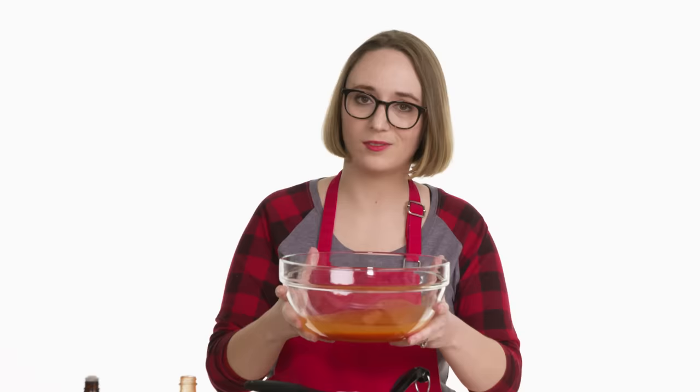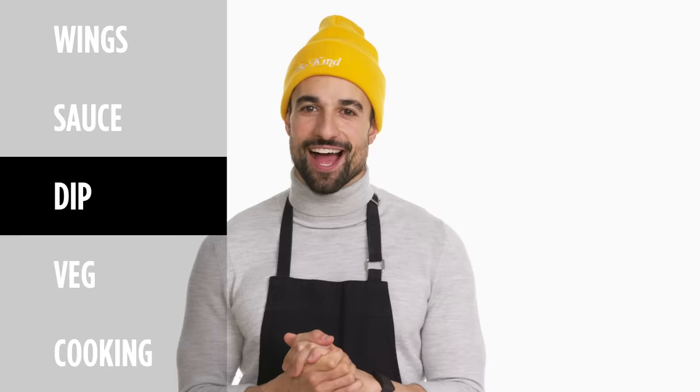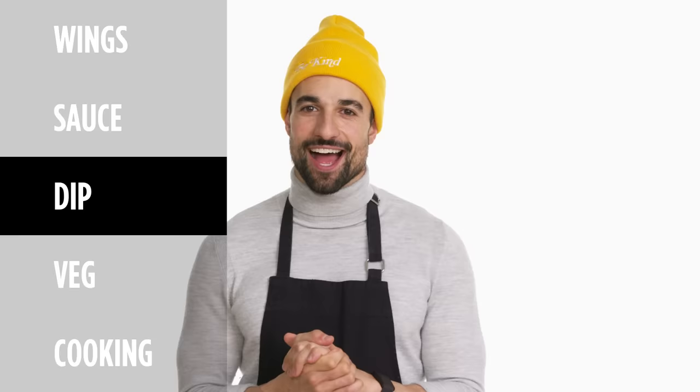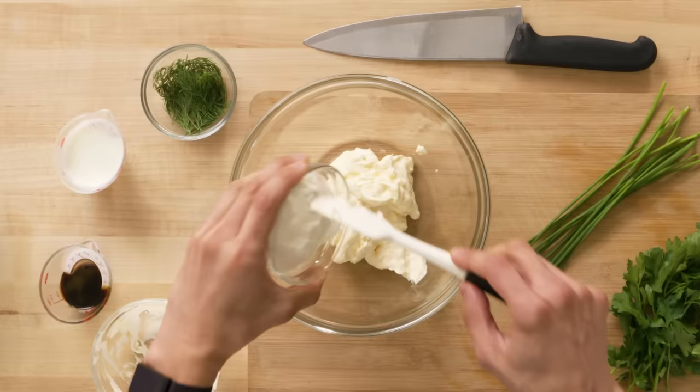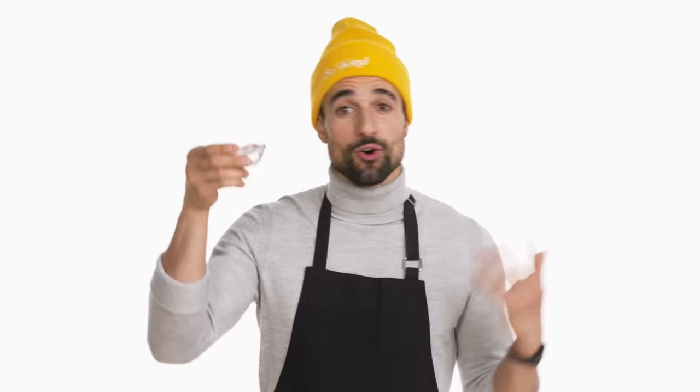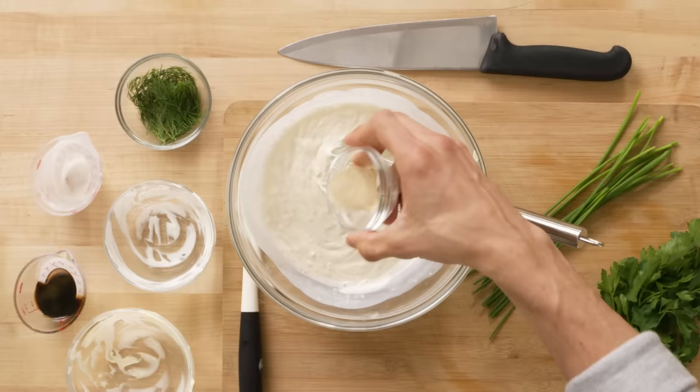Sauce number one down — now let's make our dipping sauce. I opt for ranch because I don't understand the hype behind blue cheese dressing. I'm making my own ranch from scratch — super simple to make. Starting with mayonnaise, then sour cream, a little bit of buttermilk. Once it's all incorporated, I can start adding onion powder or garlic powder — because I can't tell, they look exactly the same.